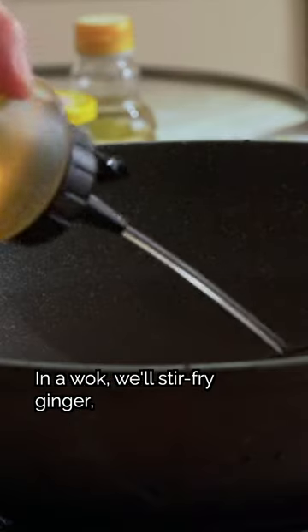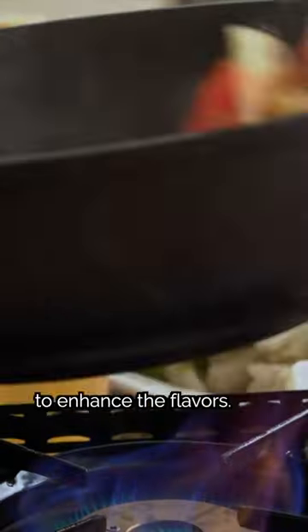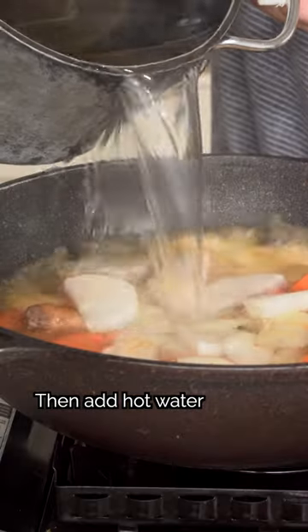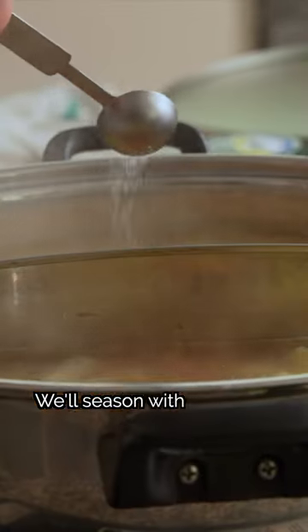Now let's make the sauce first. In a wok, we'll stir fry ginger, onion, carrot, and daikon, splashing in some cooking wine to enhance the flavors. Then add hot water and let it cook for 10 minutes.